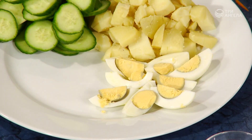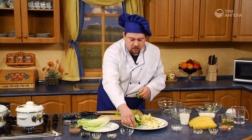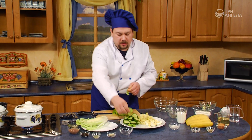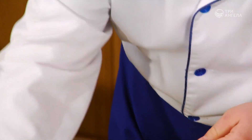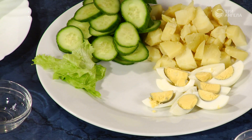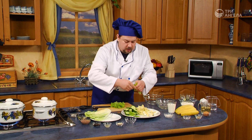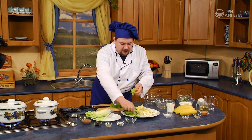Теперь мы можем нарвать наши листья салата. Рвать нужно крупными кусками. Вообще принято, что салат нельзя резать, потому что при соприкосновении с металлом он быстро окисляется и теряет все свои питательные свойства. Поэтому мы красиво их нарываем.